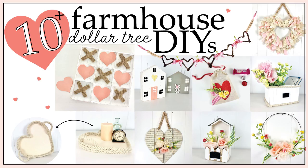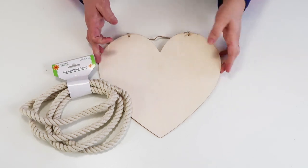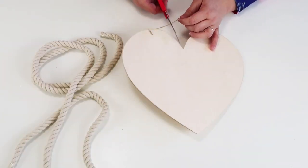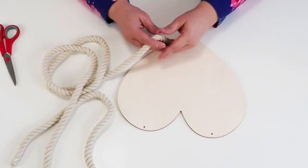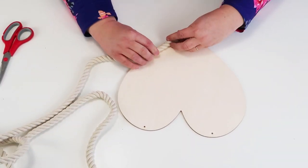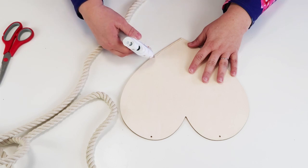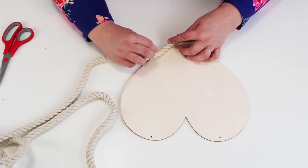Welcome to the channel! This DIY is super easy. You're going to take one of these wooden hearts from the Dollar Tree and one and a half nautical ropes. Cut off the twine they have on there because we won't be needing that. Then we're going to start by taking our rope and gluing it on the bottom, hanging over the edge just a little bit, so we can come around on the top side to create another layer — that's going to create a really beautiful tray with this heart.